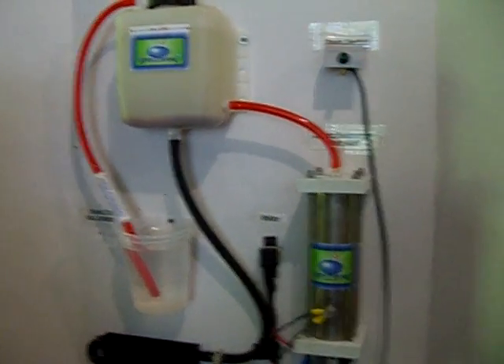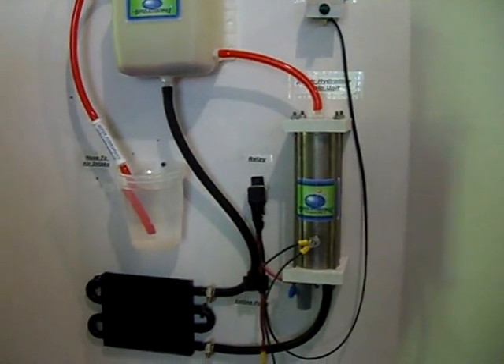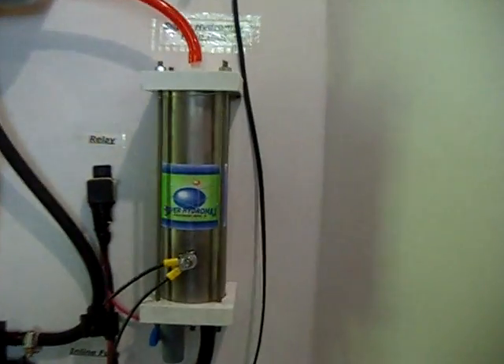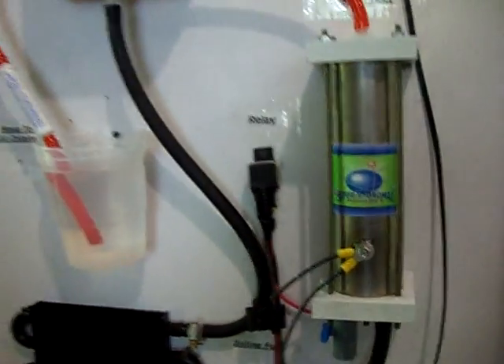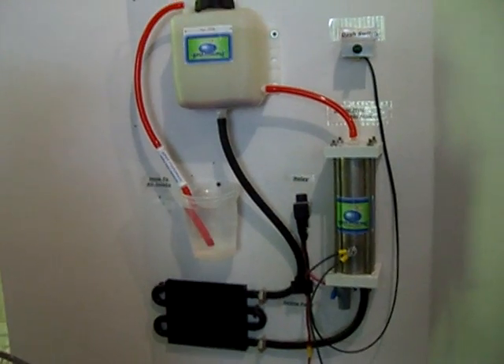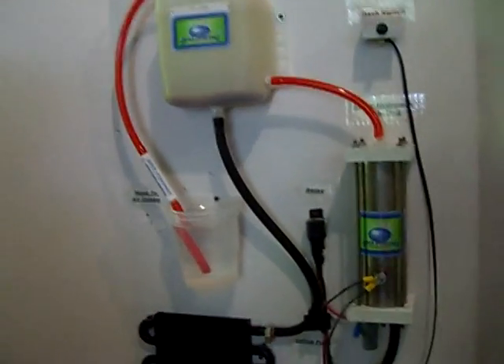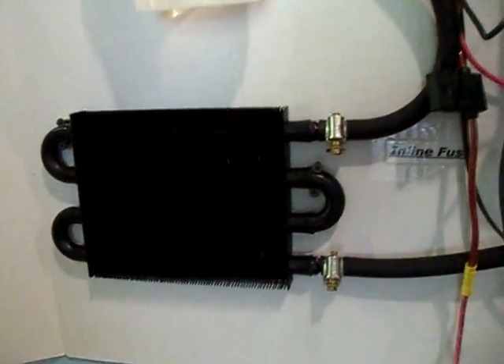Alright folks, this is the SuperHydroMax MaxBum MPG unit that we have available on eBay. What separates our unit from the rest is we have a separate fill tank and a cooler which will help cool the fluid before it enters the generating unit.